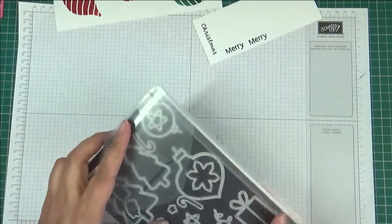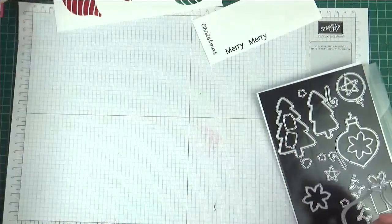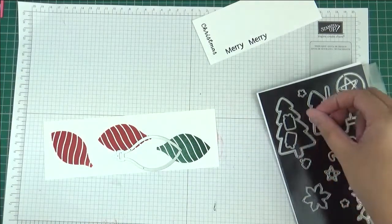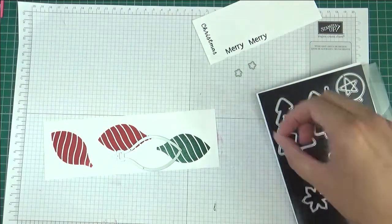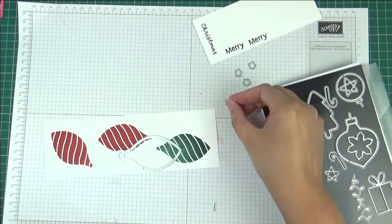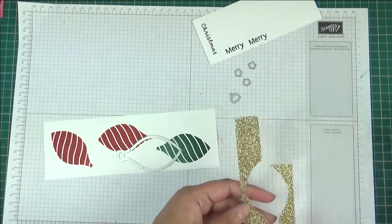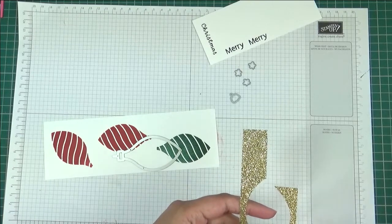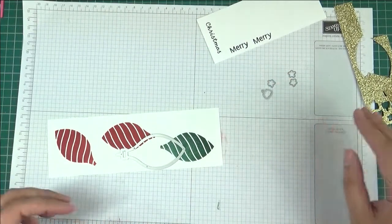The dies I'm going to use are called Spruced Up dies. I'm going to use this die here to cut out my ornaments, and I'm also going to use these small stars and this little present ornament topper, and I'm going to cut those out of bits of this gold glimmer paper. So I'm going to pull that through the die cutting machine and I'll be back.